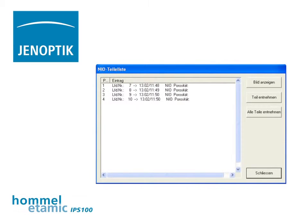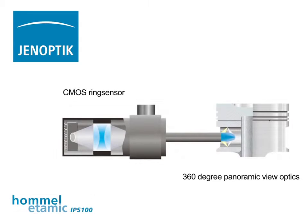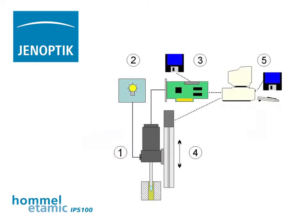Test reports are generated in the form of summarized statistics sheets. The IPS100 sensor system combines a sophisticated optical design with state-of-the-art image sensor technology, and consists of the IPS100, the electrical linear stage, the measurement computer, and the software.